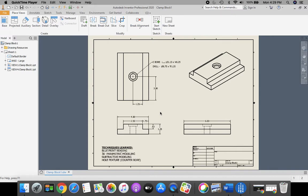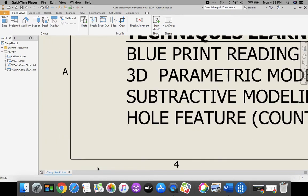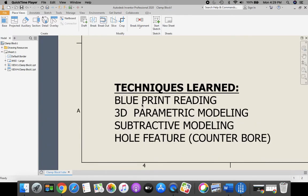We're drawing our clamp block in Autodesk Inventor. The things we're going to be working on today are blueprint reading, 3D parametric modeling, subtractive modeling, and our hole feature for the counterbore.